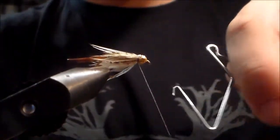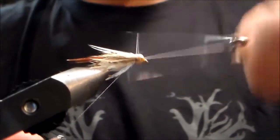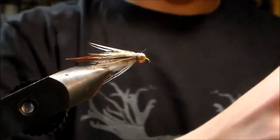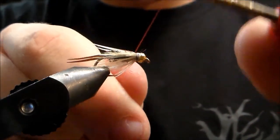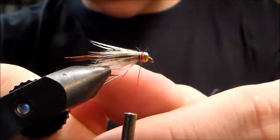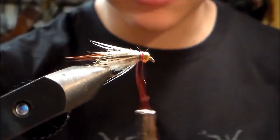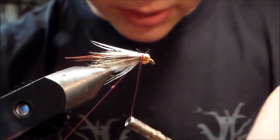Whip finish and you're done. Now what you also can do if you really want to is take red thread — the fly is done, but if you want to, make a little red neck on it, and that's called a hot spot. It makes it look like bleeding, like a wounded bug. Fish pick that up and they'll hit it — they love that.